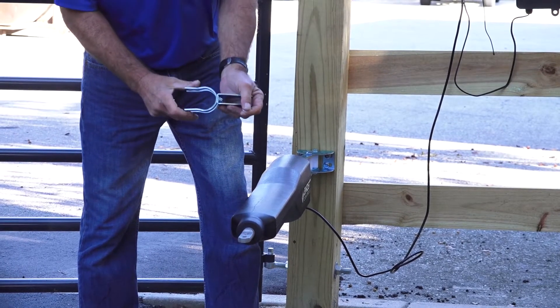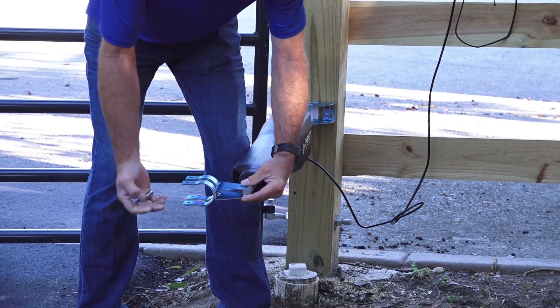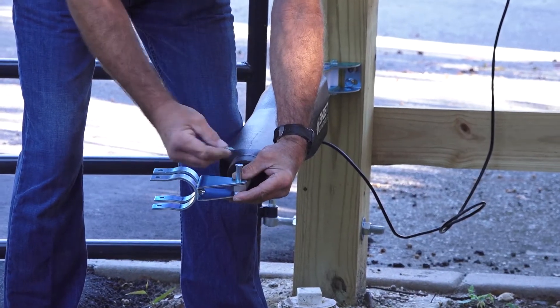Now it's time to attach the gate to the gate operator. First, mount the seat clamp assembly to the end of the operator arm as shown.